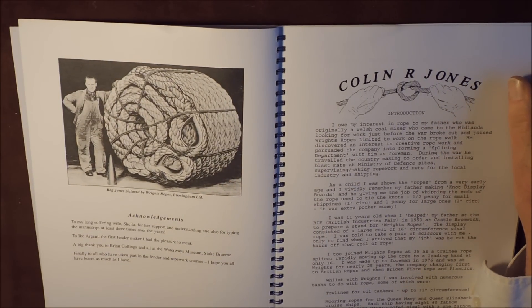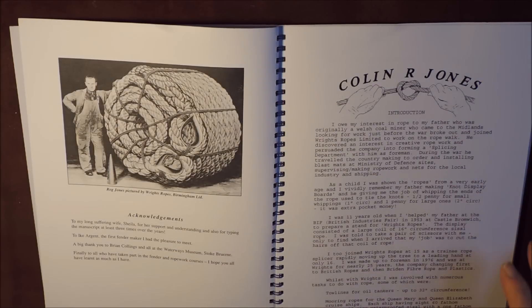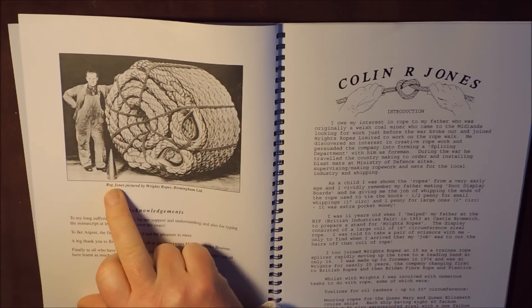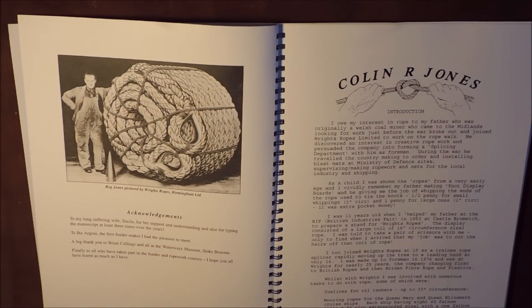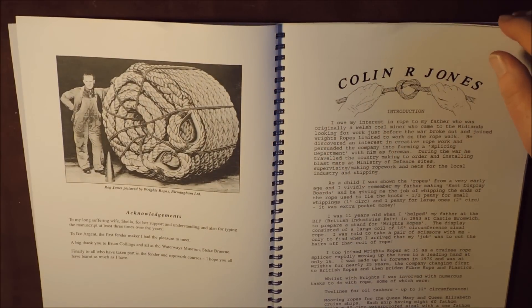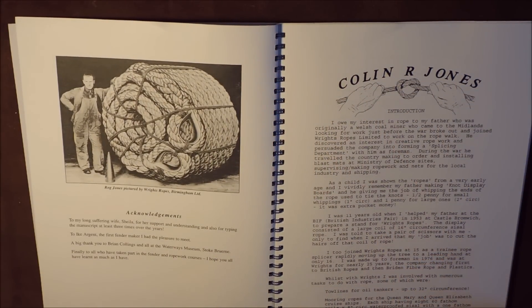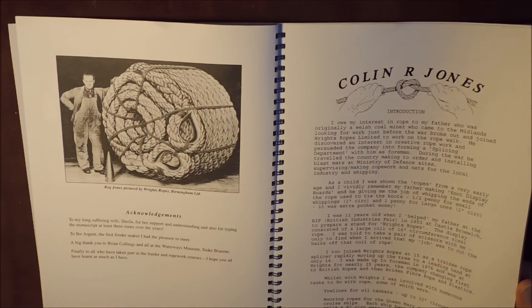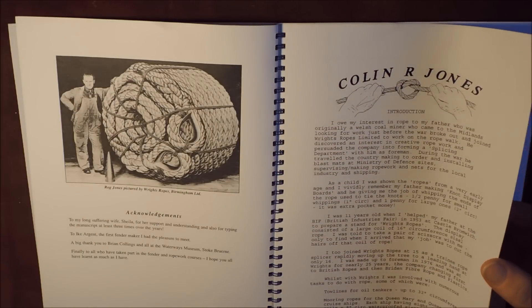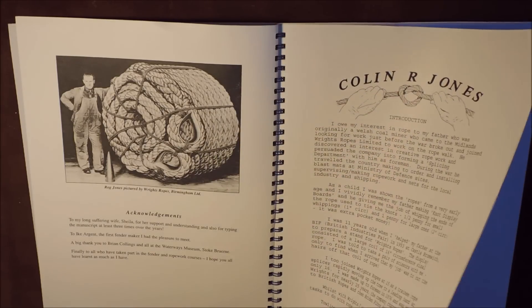It says here, Reg Jones, pictured by Wrights Ropes, Birmingham Limited. So just a good example of a coiled rope there. And look at the size of that fid in front of him. I'm sure this picture is online somewhere if you want to search it out. There's an introduction here about Colin Jones himself. But let's get to the index, because that's what I said I'd do next.